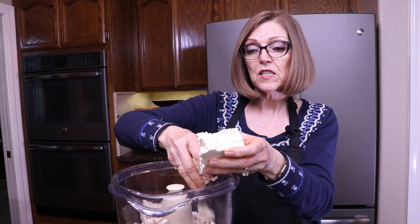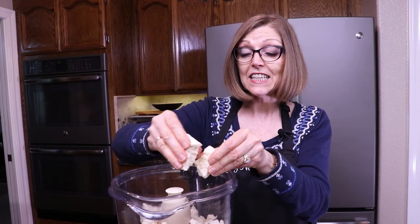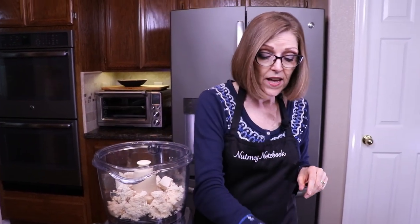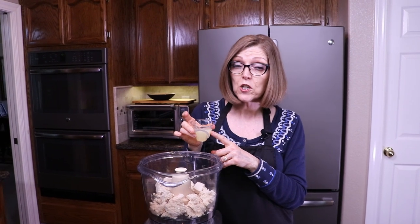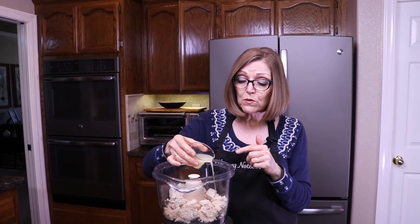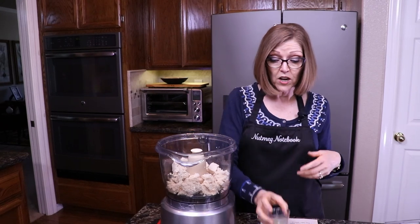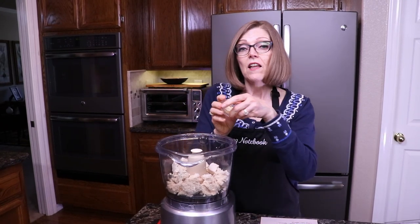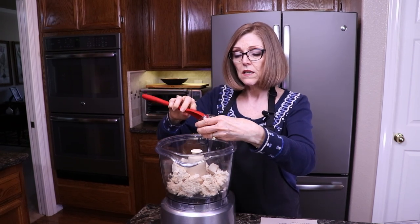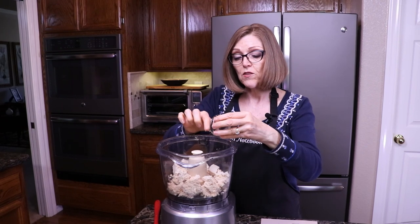My husband Tom had cubed up some of this tofu earlier in the day to put in soup, and he noticed how watery it was — so I knew in advance I was going to need to press out a little bit of the water. So we have that in there. Then I have four tablespoons of fresh lemon juice from our lemon tree. I'm only going to put two tablespoons in to begin with, because if it's not enough I can add more, but if it's too tart there isn't anything I can do about it. Then I have two cloves of garlic that I've already minced, to make sure it really gets incorporated well in the food processor.